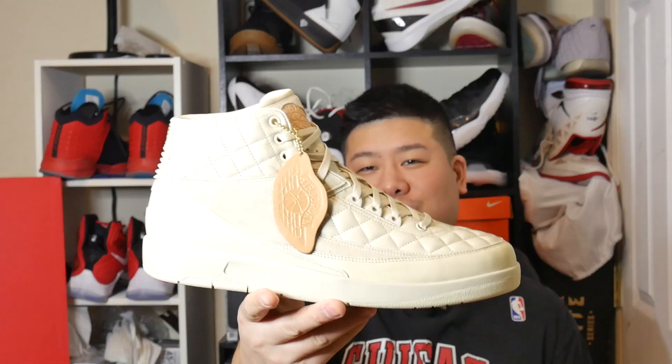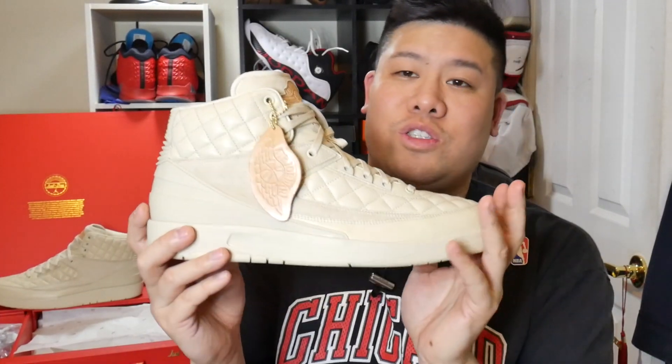What's going on YouTube, it's your boy NYJumpman23 here from weartesters.com, here to give you a quick overview of my recent pickup, the Air Jordan 2 Just Don.